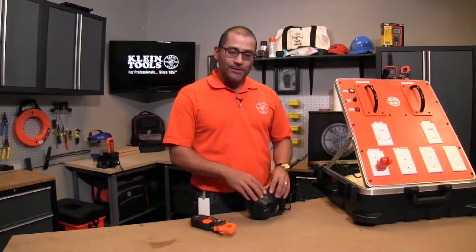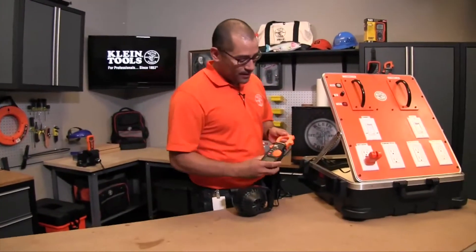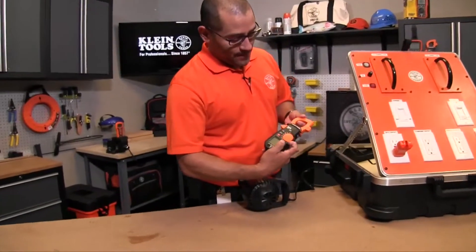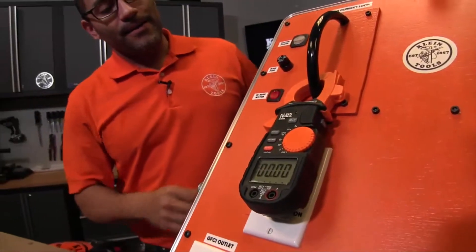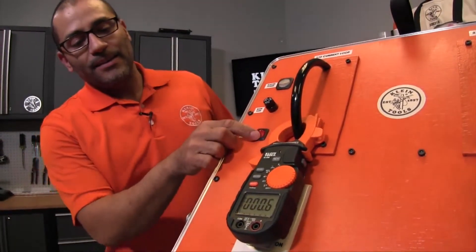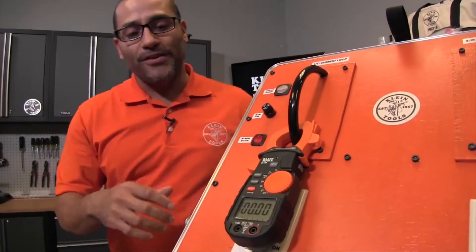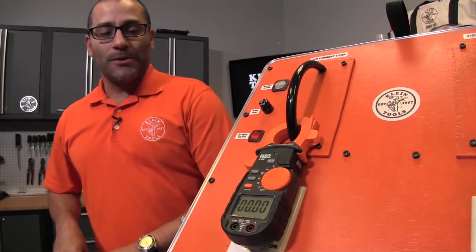I'm going to simulate that here using this pump and show you how it actually works. I'll take my clamp meter, turn it to the amp mode, and clamp onto this current loop. When I turn the motor on, you'll see that the clamp meter picked up about 605 amps — that would be the running amperage of this particular little pump.